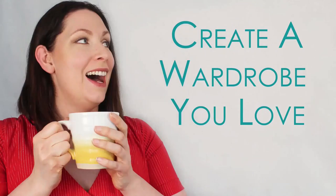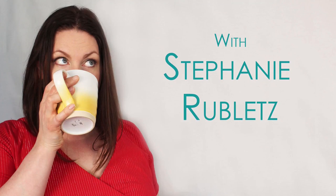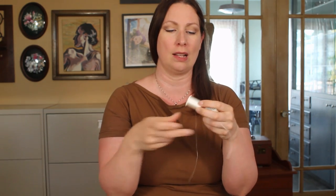How did I not know this was a thing? Water-soluble thread? Are you kidding me? I basically right away went and ordered two different water-soluble threads.